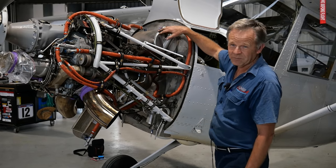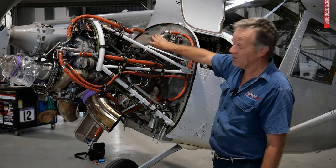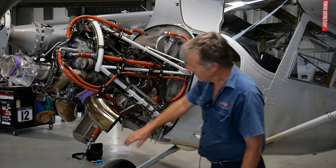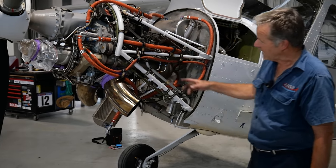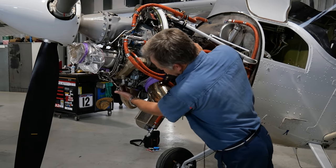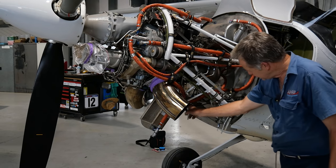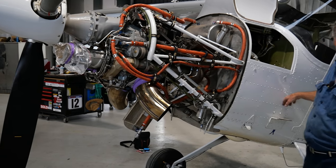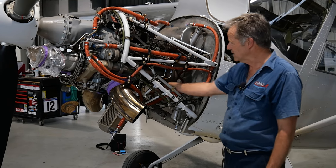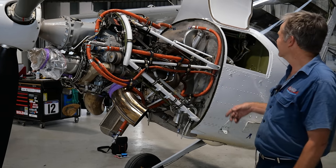It does run a dry sump with a separate oil tank here on the firewall, so the engine oil is pumped through the engine and back to the tank. We run an oil cooler here on the bottom. We can also pull off what we call bleed air — it comes out of this hose fitting down through the center. There is a control in the cockpit for cold weather flying, so you can pull some hot compressed air out of here to run on your feet.